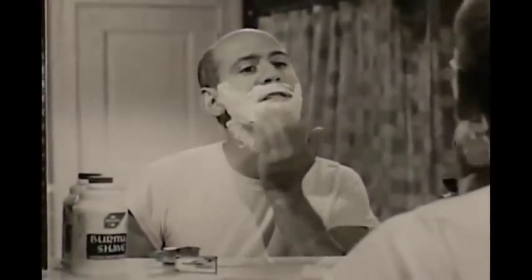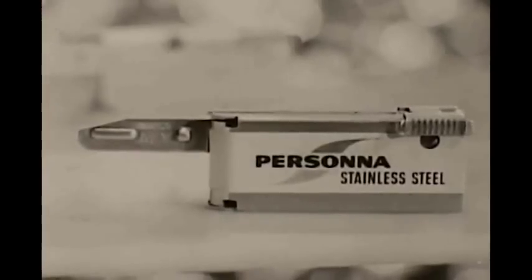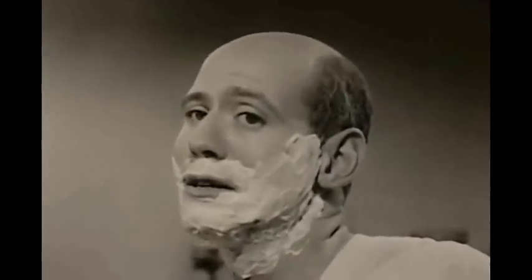That cleft in my chin is one reason I prefer an injector razor — makes it easier to get at. Especially with these Persona injector blades inside it. You know, they work every bit as good as the double-edged Persona?